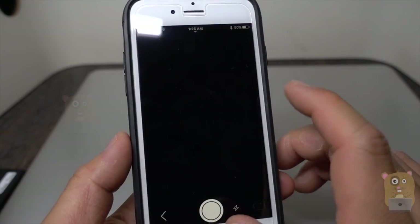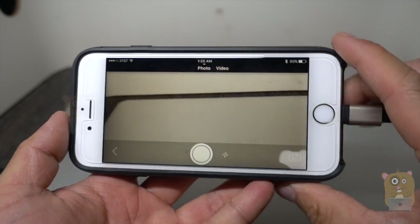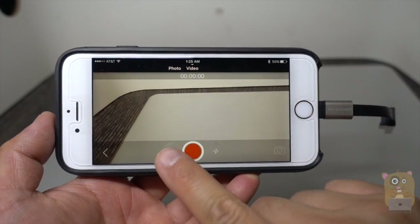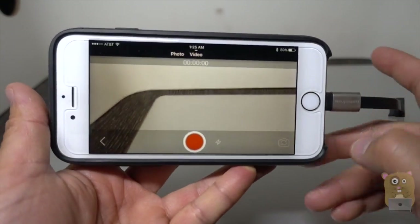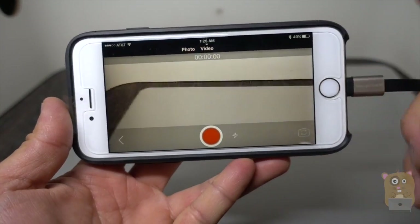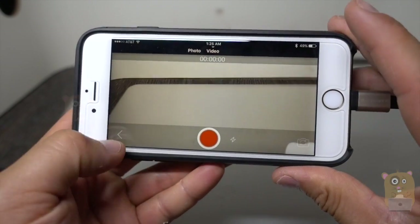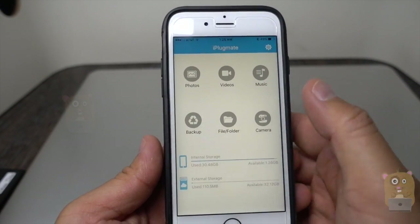I can also use the camera functionality. When I'm recording a video or taking a photo, I'm storing it not on my iPhone but on this device. Essentially it's a safe space, because some iPhones only have 16 or 32 gigabytes of capacity — it's just a better way to manage your storage.